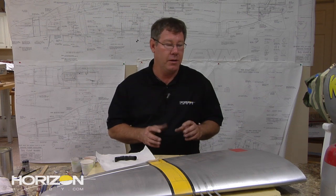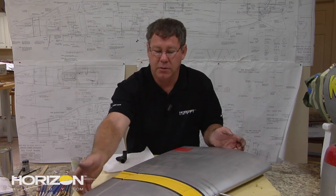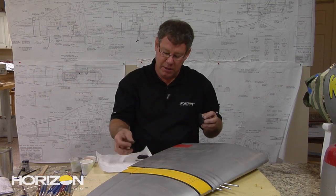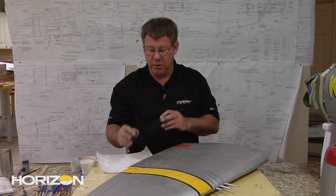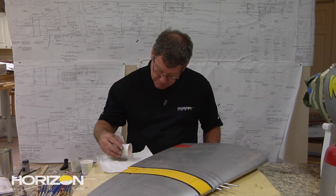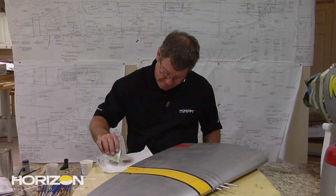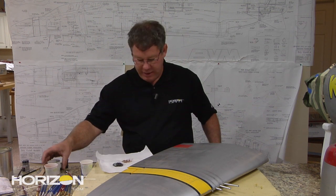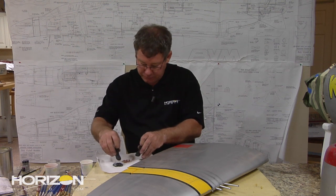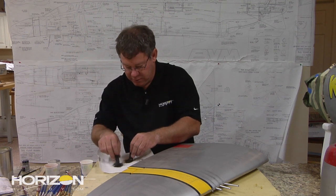We've been weathering and dirtying everything up — pretty much have the whole airplane done now. What's really cool is that panel on the wing where all the ammo belts went — the guys had to get up on the wing and load these before every flight. We have some boots from a 1/6 scale pilot — it's a 1/6 scale airplane — so I'm going to take some of my chalks, put them on a paper towel, some black and some brown. We probably don't want boot prints on the flap, as the flaps would've been down.